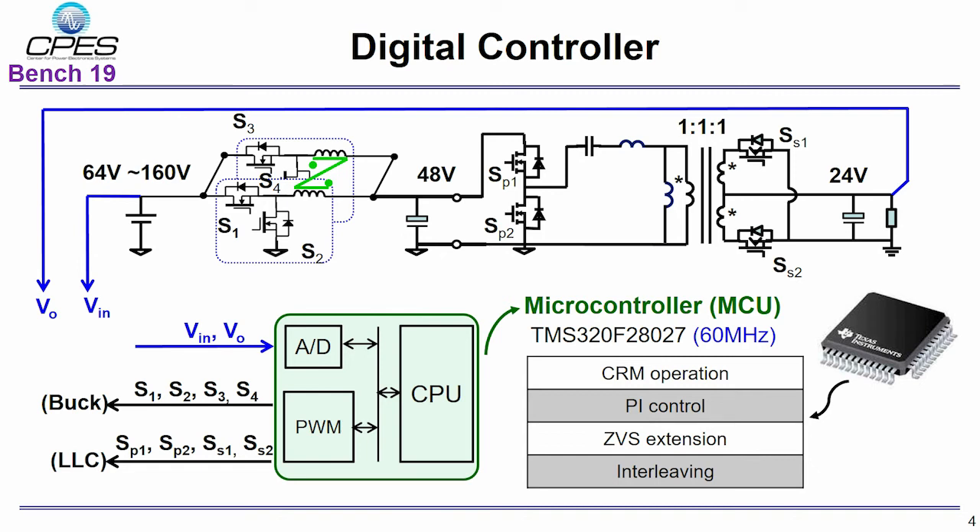In this module, a digital controller is used to regulate the output voltage. The final output voltage is sensed to control the switching of the buck converter. Inside this low-cost MCU, it needs to achieve critical conduction mode operation, phase interleaving, ZVS extension, and a PI compensator.